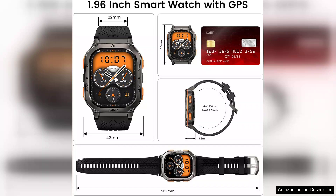However, while it excels in outdoor features, the Cospet Tank M3 could benefit from enhanced smart features, such as advanced notifications or app integrations, which are limited compared to other smartwatches on the market. In summary, the Cospet Tank M3 Ultra smartwatch is an excellent choice for those seeking a durable, feature-rich smartwatch for outdoor activities.